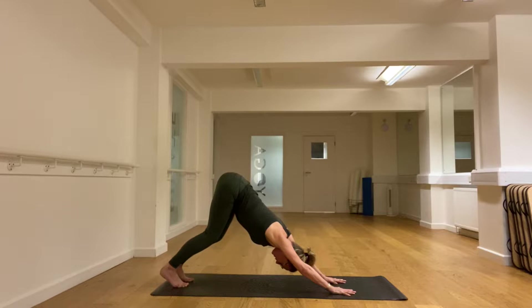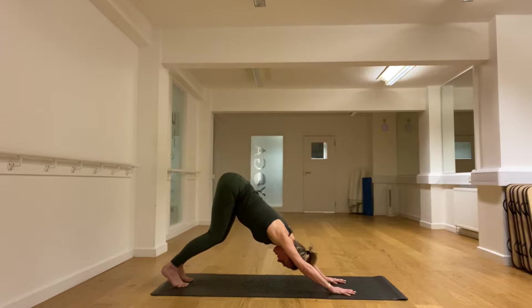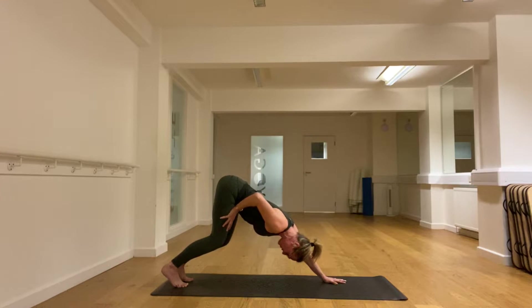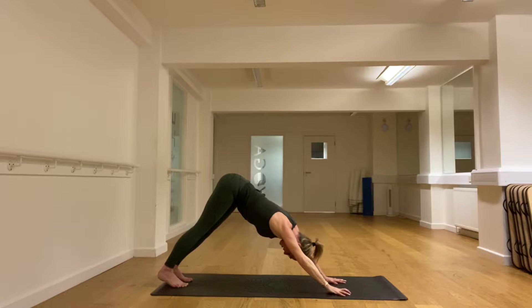Slowly start to drive the knees back, trying not to let it bring this forward. Push back and then use the muscles in the thighs to try and stretch the back of the legs — the muscle on the front of the thigh tries to straighten the knee and we get a nice pull in the back of the legs.